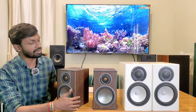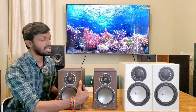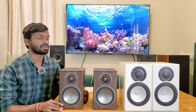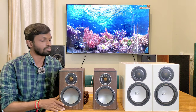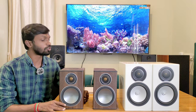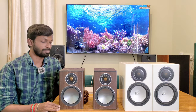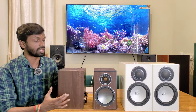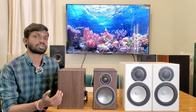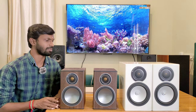This bookshelf speaker is compact — you can use it for surround or stereo sound. It is very high quality and close in performance to the RX1. The dimensions are: height 10 inches, width 6.5 inches, and depth 7.5 inches, with a bass reflex design.